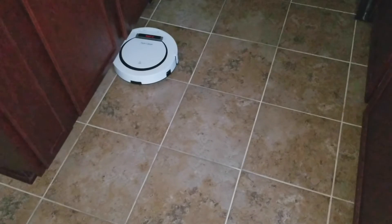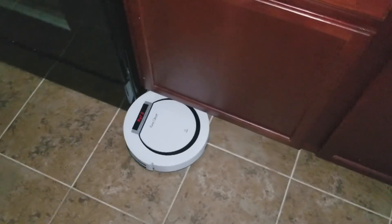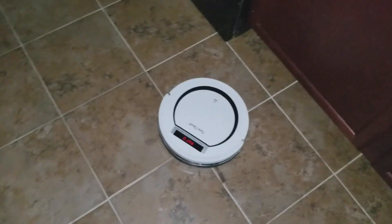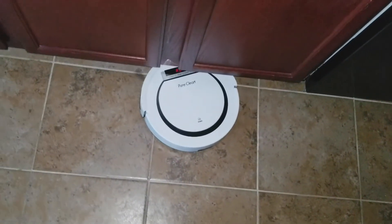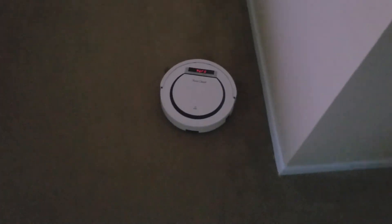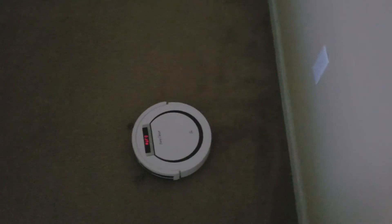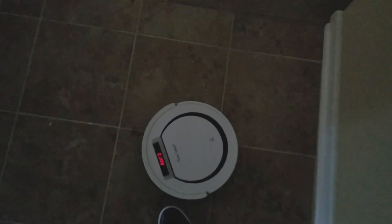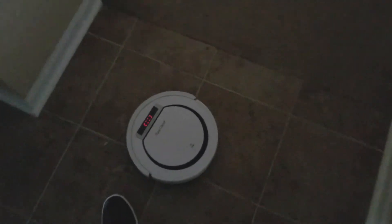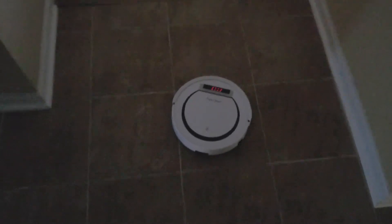Yes, it works on carpet too. I read some reviews of other products where people said their smart vac didn't work too well on carpet, but this product works fantastic on carpet. Now I'll take my foot out to show that the smart vac will do its best to avoid any kind of obstruction.